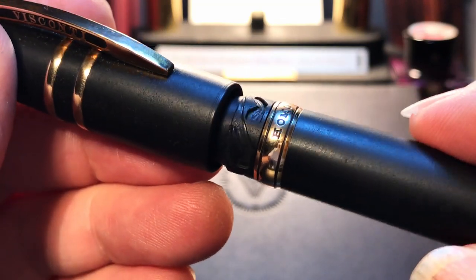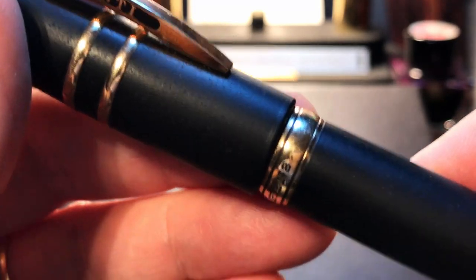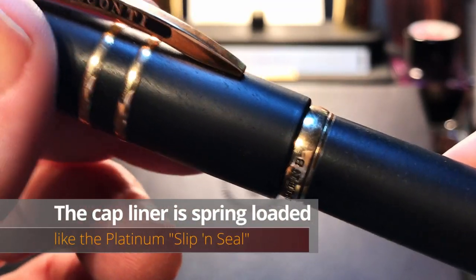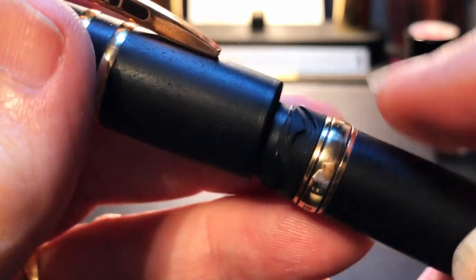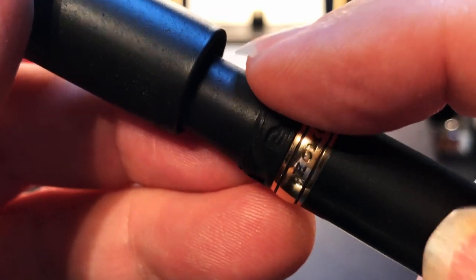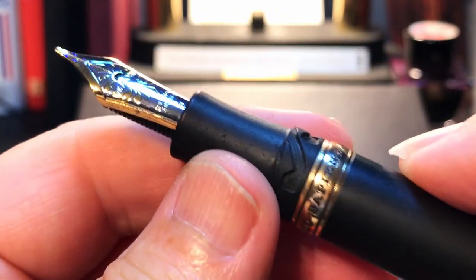The cap unlatches rather than unscrews with the patented Hook Safe capping system by Visconti. This is an intriguing bit of engineering — it allows you to cap and uncap your pen with the most minimal twist I've ever felt. It has a slightly springy quality and feels soft but really secure. My only quibble is that it feels and looks a bit rough. I wonder if they could smooth those hooks and latches out a bit to take some of those rough edges off — it could be the price of dealing with lava rock resin.